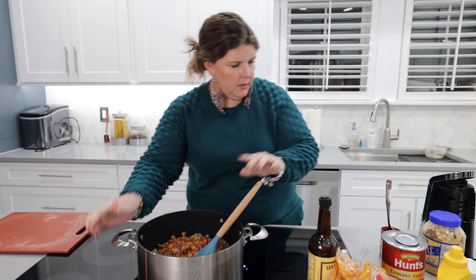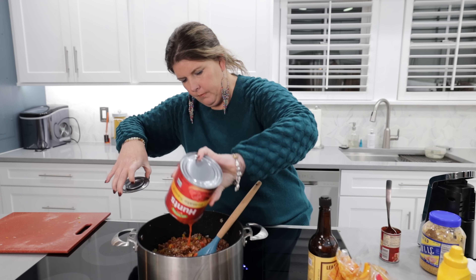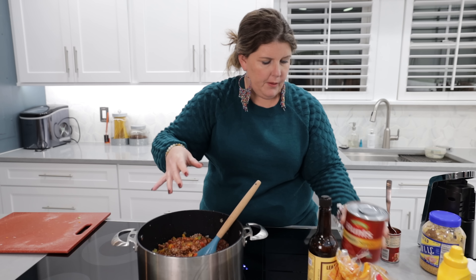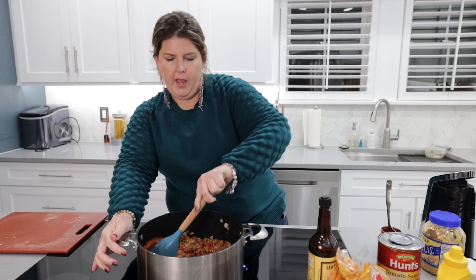I want to add more tomato sauce. I'm adding the whole can. That's why I said I don't follow a recipe. This is my recipe, the way I like it.